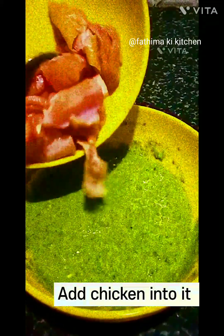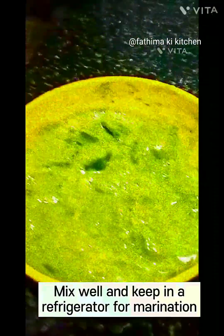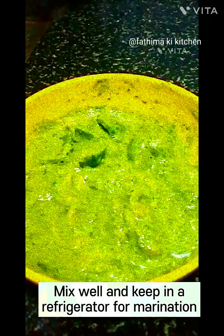Add chicken into it. Add capsicum into it. Mix well. Add oil. Mix well and keep in a refrigerator for marination.